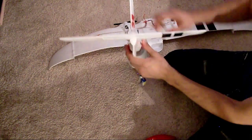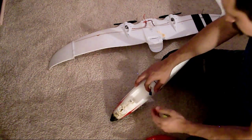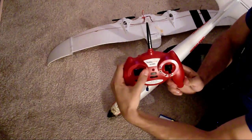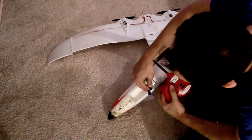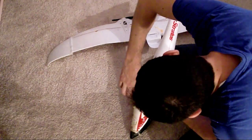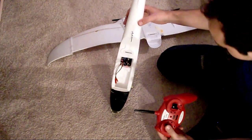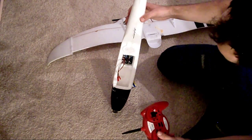So what you're going to do is leave the transmitter powered on, unplug the battery, and on the transmitter, put it in the upper right-hand corner. Hold it there, and as you're holding it there, plug the battery in on the plane. It's a little tough to do, but plug it in. Continue holding the remote control in the upper right-hand corner — we're basically programming the plane to turn it off.